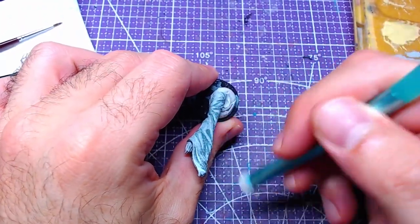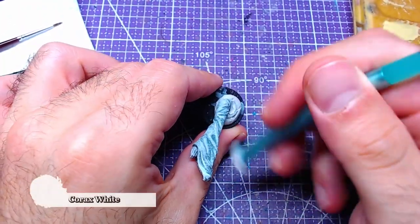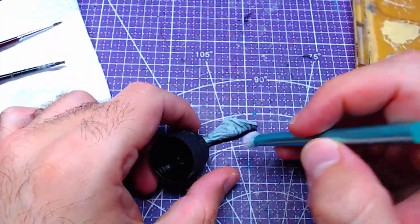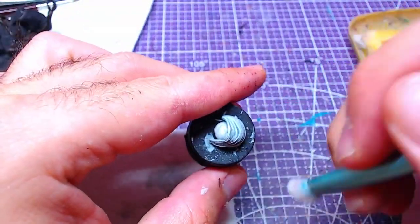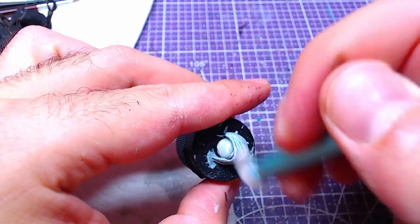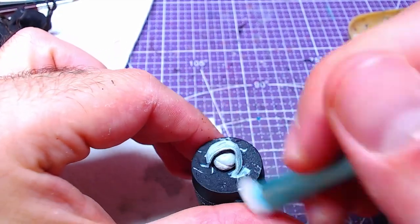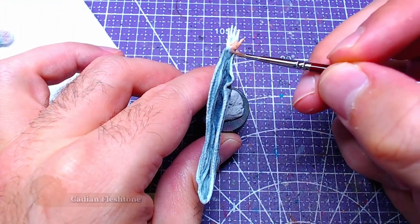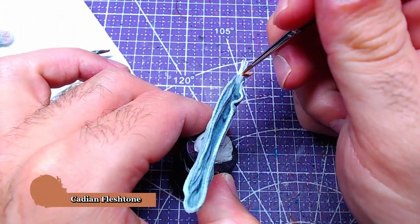Following up the last step, we will take our trusty dry brush and load it with Corax White. With it, we will do final highlights only on the arms and shoulders. At this point the shoulder pieces are done, and we will focus on the arms. The skin on the arms will be based with Cadian Fleshtone.